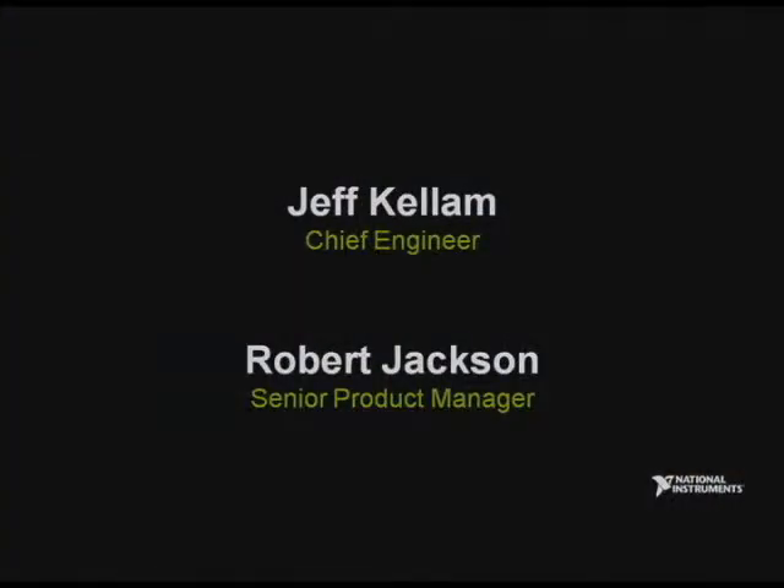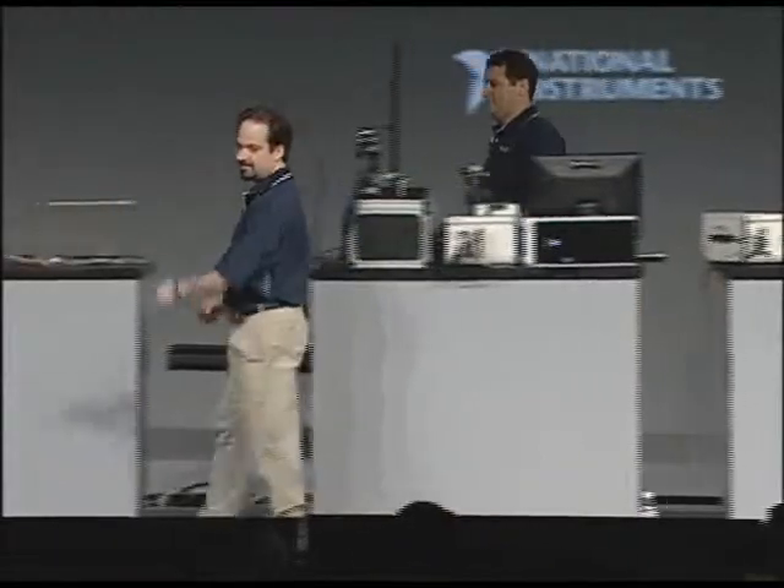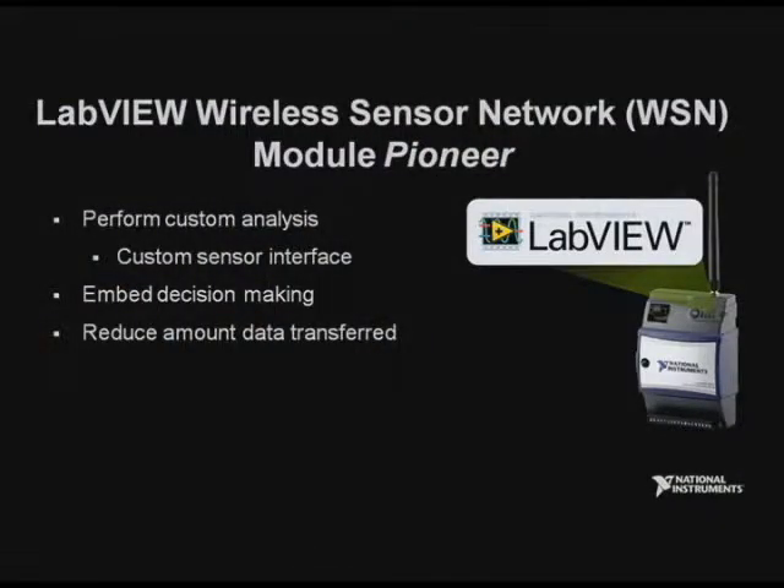We decided this morning to bring out a couple of guys that can tell you what actually might be possible. Please welcome Jeff Kellum and Robert Jackson. With our new LabVIEW WSN Pioneer module, you're able to put a small amount of LabVIEW code down onto the nodes.